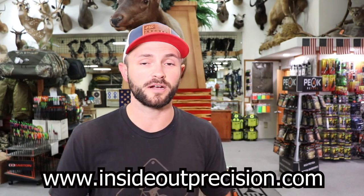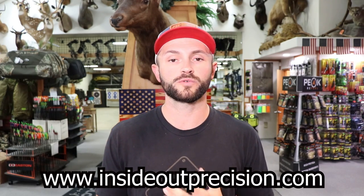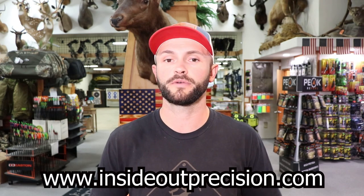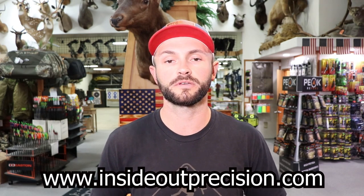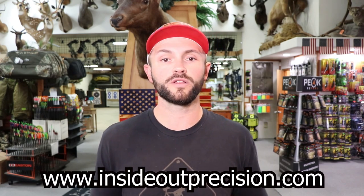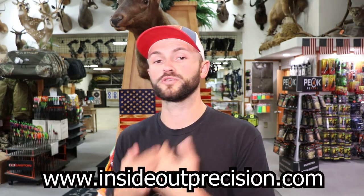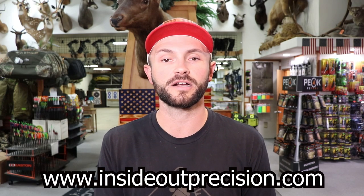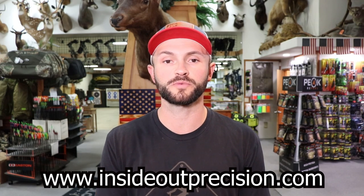We've got a cool video today on veins. But before we get into that, I want to mention the merchandise website — insideoutprecision.com. If you head over there, there's all sorts of t-shirts, hoodies, hats, stickers, mugs — a lot of different merchandise you can purchase. It's all really nice quality stuff and it helps support the channel, which helps us bring you more content. So head on over to insideoutprecision.com and pick yourself up some swag.